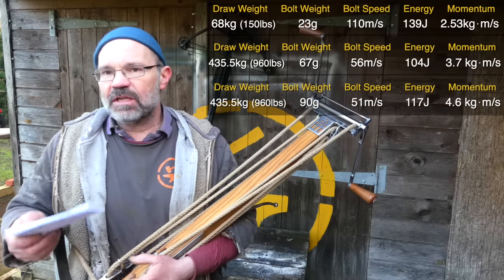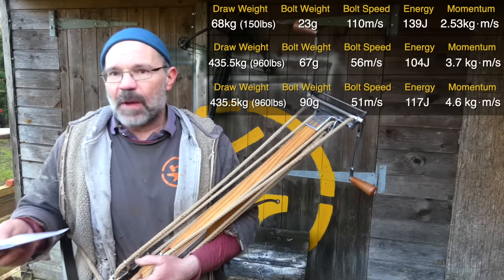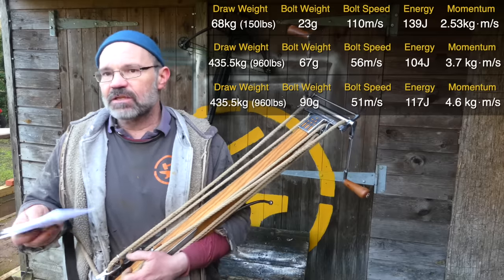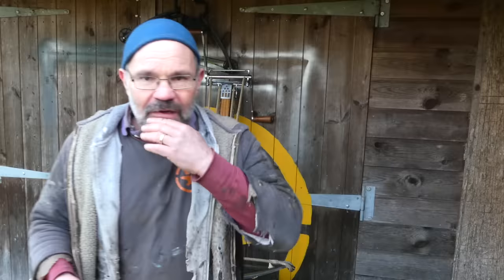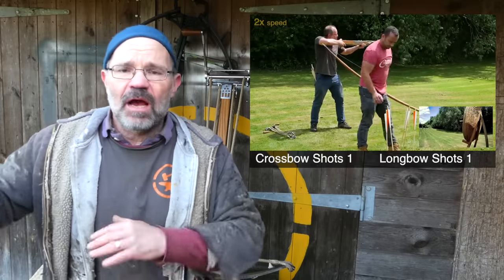If we look at the bodkin-weight bolt — a 90-gram bolt — the velocity is down again, as you'd expect because the mass is up: 51 meters per second. But that's now producing 117 joules of energy and a momentum of 4.6. Of course there's also the difference between the speed of shooting of longbows versus crossbows — they are different things for different times and different social structures, and that is many videos on this channel.